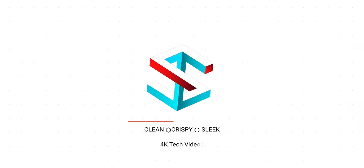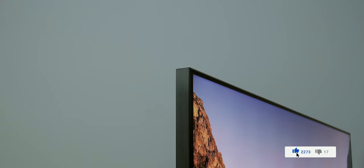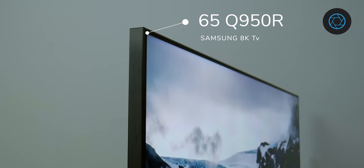This Samsung 8K TV is really a nightmare. What's up guys, Fabriola here and welcome to Shades of Tech. This is CES 2020 week, so before the show starts I wanted to give you my personal experience with this 8K TV. This is the first 8K TV from Samsung — the second generation actually — and this is the Q950R, 65 inch, called Q900RB in the USA.